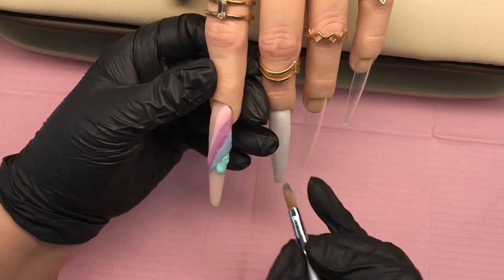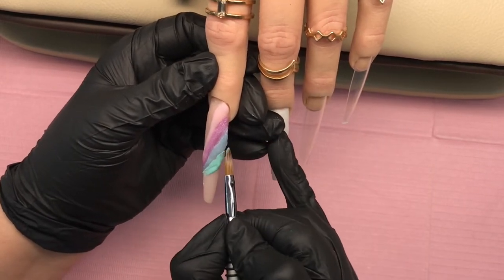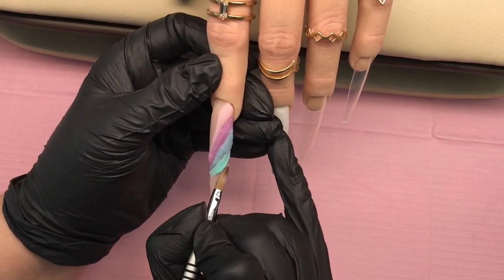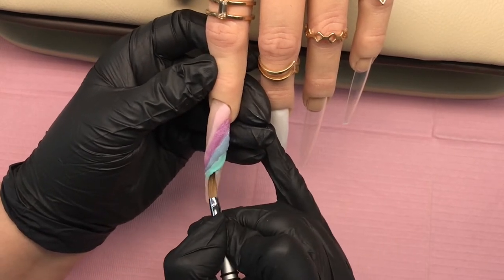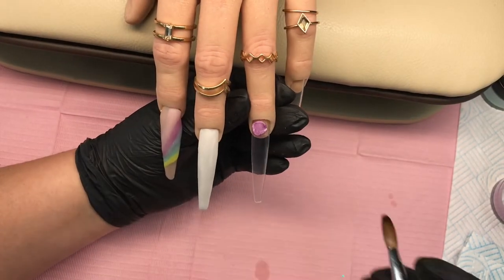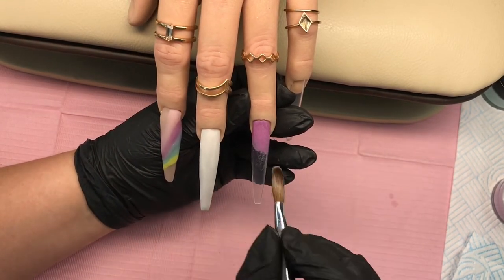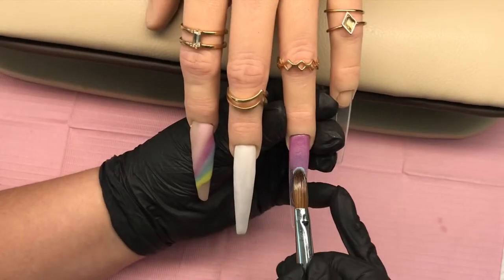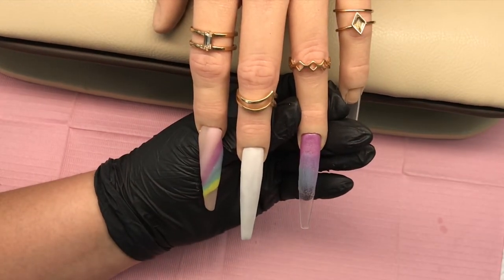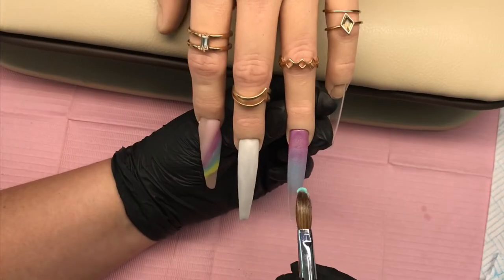I'm going to pop Mint Twist in there and pull it down. These are extra long tips from eBay — extra long stiletto tips — and they've got a magical C curve; you can see just how far it goes around. I'll leave that all to set up. Then using those same four, five — actually about six — colors, I come in with Lilac Lust, Skylight, Mint Twist, Baby Doll, and there's a yellow as well whose name I can't think of right now.